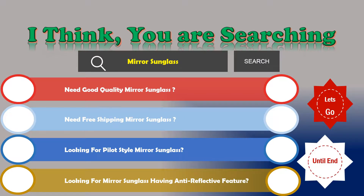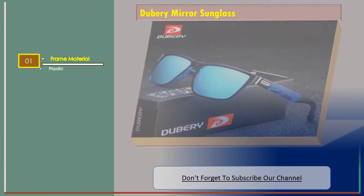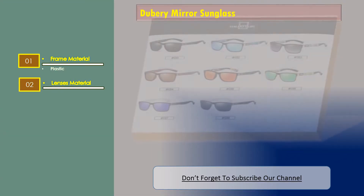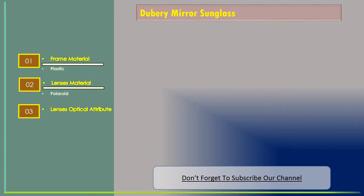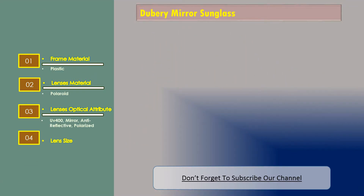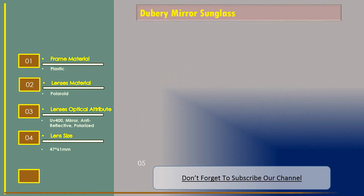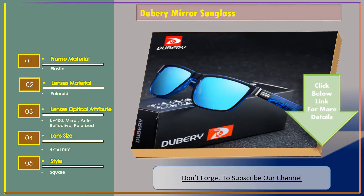Number one: Doobery mirror sunglass. Features — frame material: plastic; lenses material: Polaroid; lenses optical attribute: UV 400, mirror, anti-reflective, polarized; lens size: 47 into 61 millimeters; style: square.